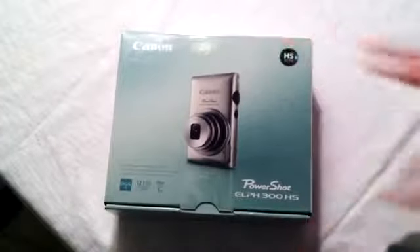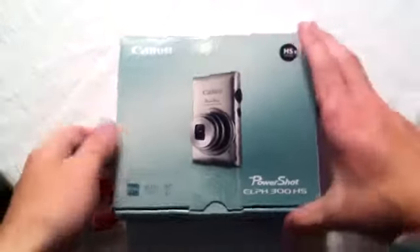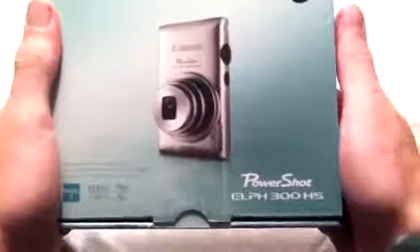Cracking this open, we have an invoice and right there underneath a bunch of bubble wrap is my Canon PowerShot ELPH 300 HS. This is awesome — I didn't expect the box to be this small. Going around the box, on the front you can see there's a picture of a silver Canon PowerShot. I got the black one. It says 12.1 megapixels, 24 millimeter wide, and five times optical zoom.